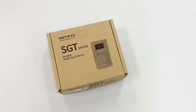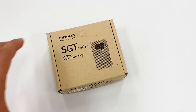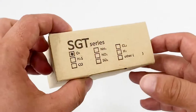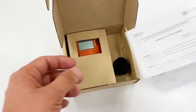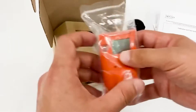Hello and welcome to another episode of basic introduction and user guide of Senko gas detectors. Today we are going to talk about Senko's single gas detector — the SGT — which is really famous. Here is the new SGT detector with O2. We are going to open the gas case and we have the English manual, calibration test cap, and Senko's detector.